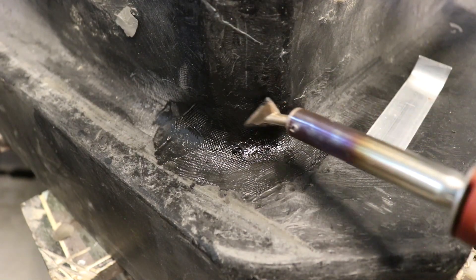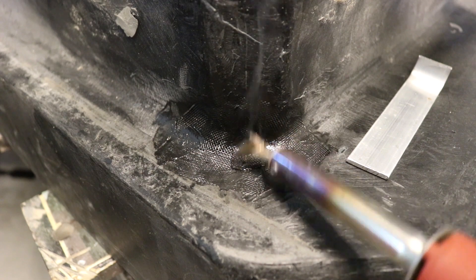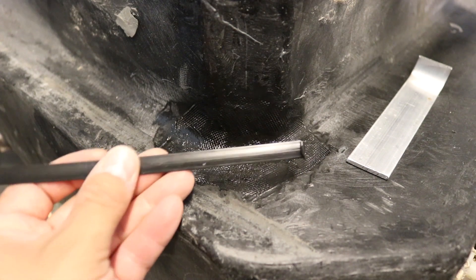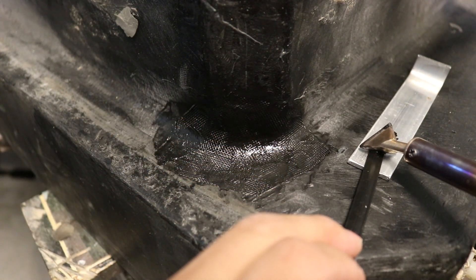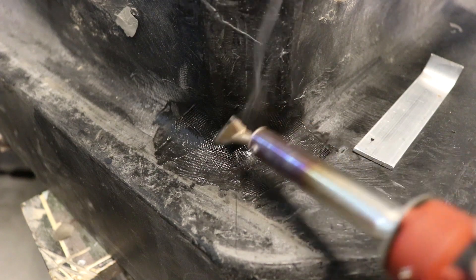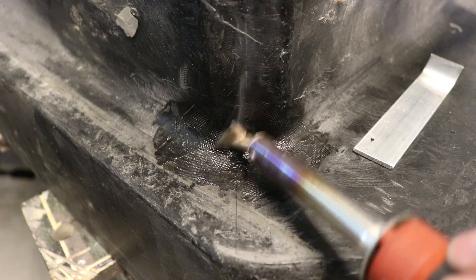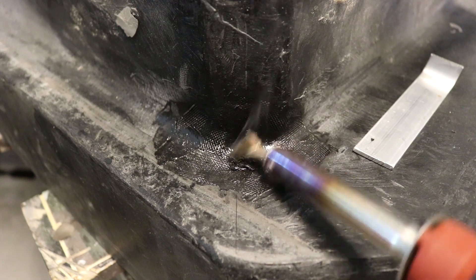Now that I have my piece of metal mesh embedded into the plastic, I'm going to continue to add pieces of polyethylene from this rod and reinforce the repair over the top of the mesh. There's another piece of plastic, and I'm going to put more plastic into this. This is where that beveled edge that I filed in really comes in handy.